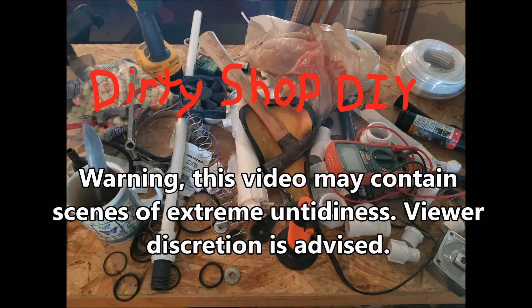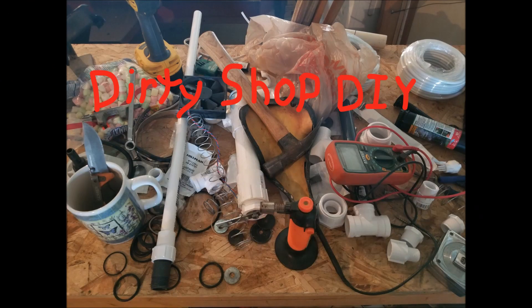Warning: this video may contain scenes of extreme untidiness. Viewer discretion is advised.